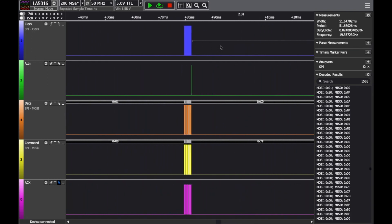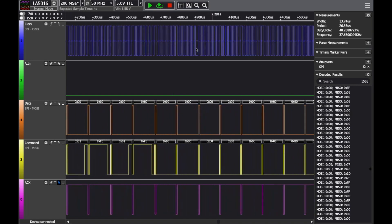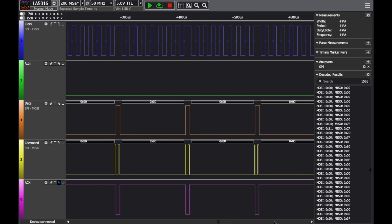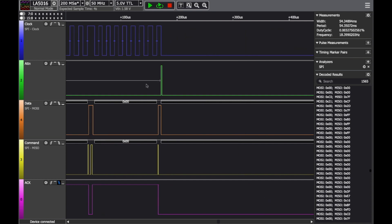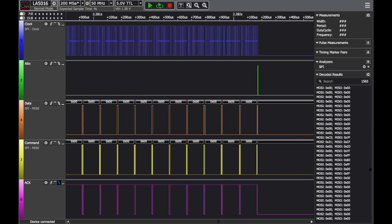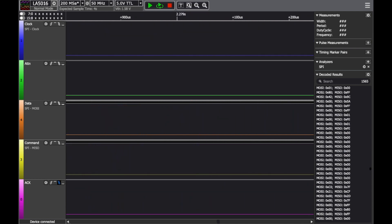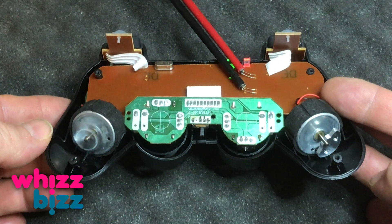Let's take a quick look at the signal channels. At the top is the clock — you can see it comes in bursts of about 20 bytes each run, running at about 70 kilohertz. The attention line only gives a pulse at the very end of each burst of bytes. The data and command lines are the real information carriers — data going toward the transmitter module and command going the other way to the console. The bottom row is the acknowledge handshake signal. The real data is in the data and command lines, so with just four wires we can take full control of this PS2 controller.